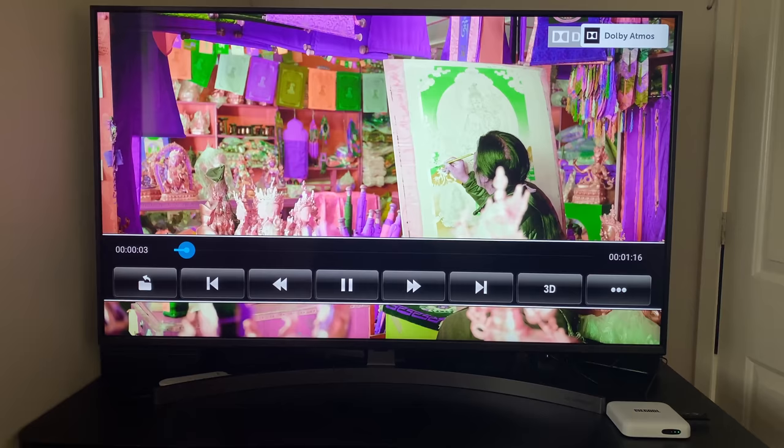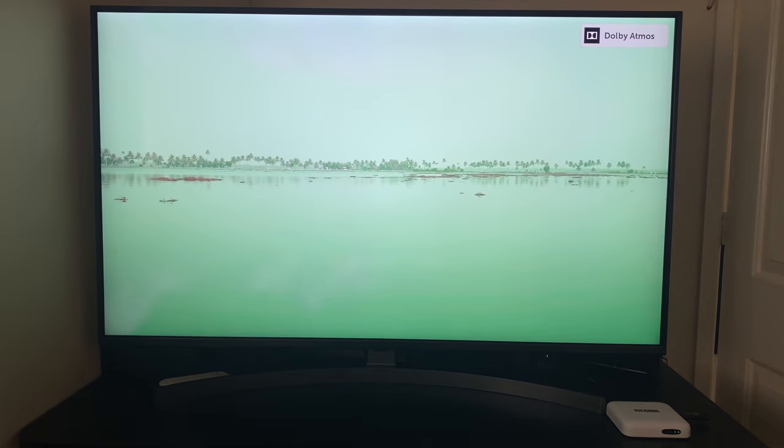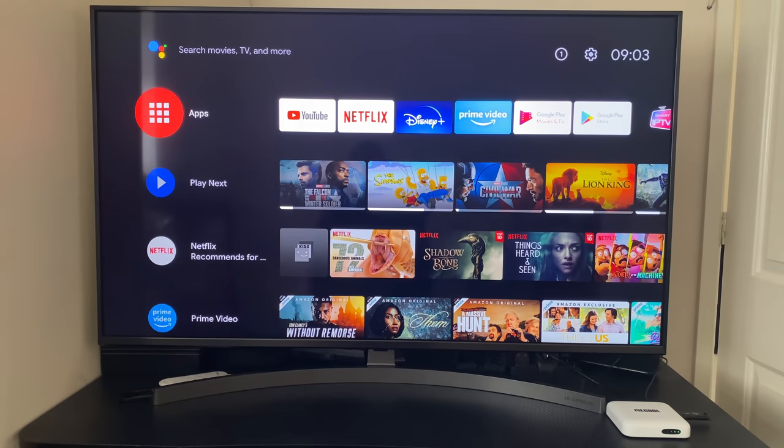I also tried two Dolby Vision clips. Atmos was picked up but the video colours were green, so Dolby Vision is not supported. That was 4K playback from USB.